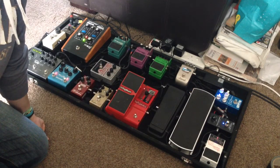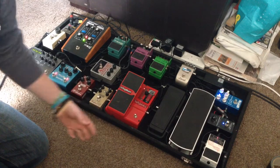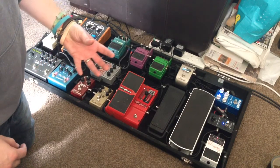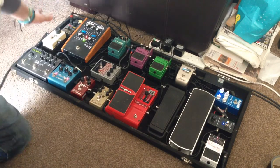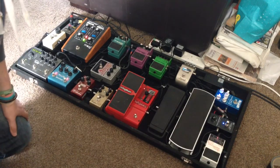From that we go into the Custom Audio Electronics line boost driver. This pedal is always on and I use it to drive my guitar signal through my pedal board — I'm basically using it as a buffer so we regain some of the high-end loss at the end of the pedal chain going into my amp.